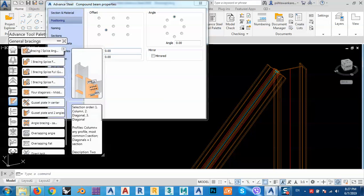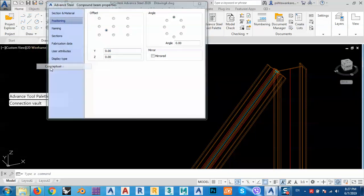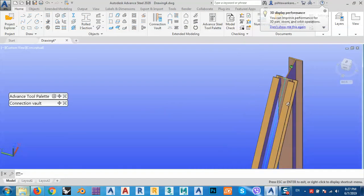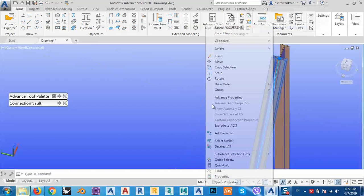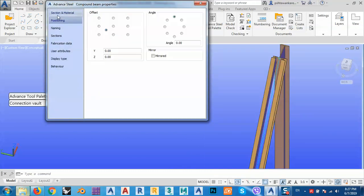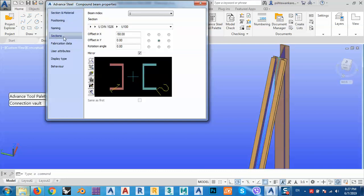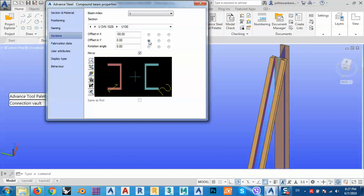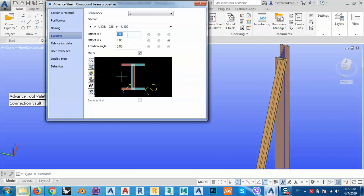If we go to the conceptual view, you can see there's a gap between them, but we don't need this gap. So right-click, go to advanced properties, and then to sections. You have a sectional material — you can go to the section and, for the first one, make this value zero.